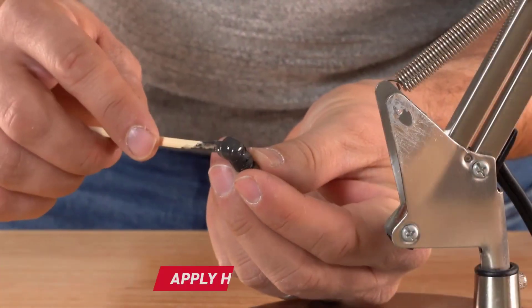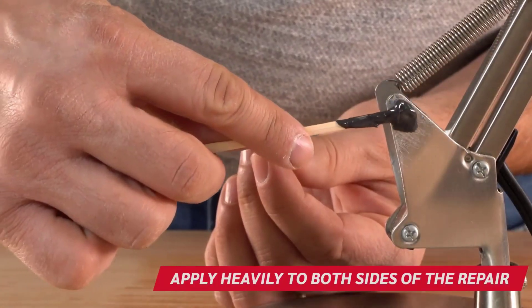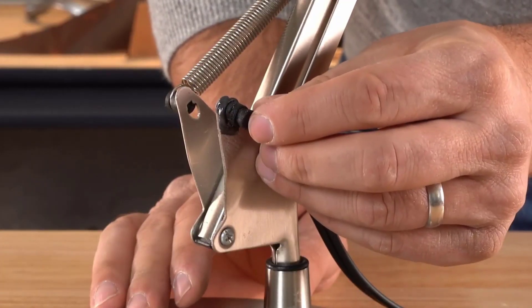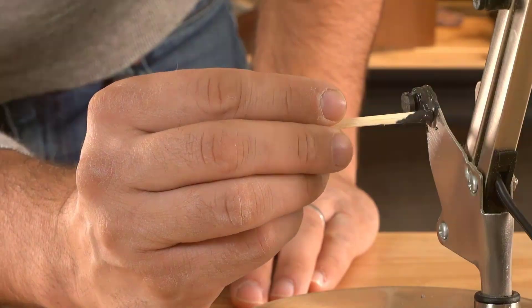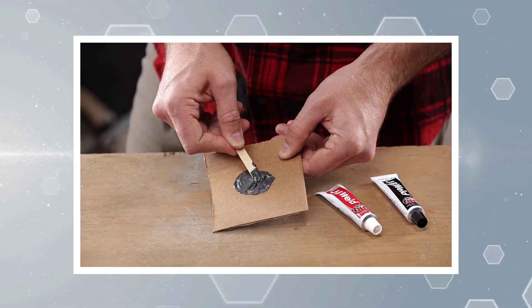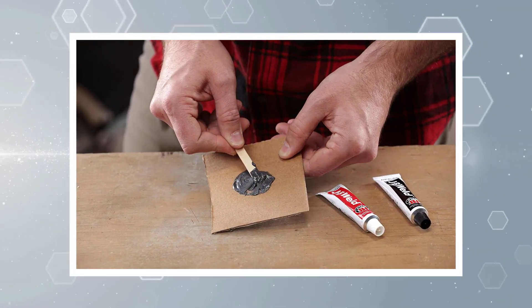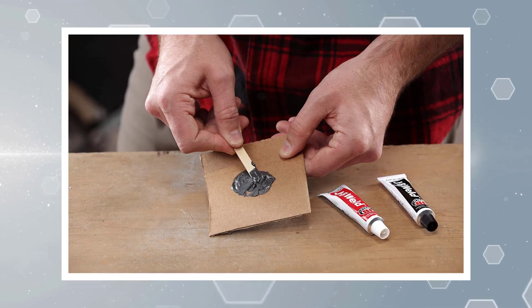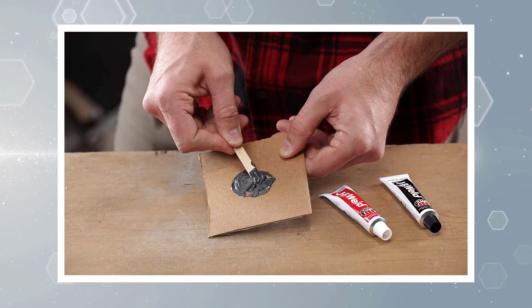This isn't a fast-drying epoxy, but rather one that gives you plenty of time for working with the metal. It sets in 4-6 hours and fully cures in 15-24 hours, depending on temperature. Once cured, this epoxy can be sanded and drilled. The tensile strength is 3,960 PSI and can withstand temperatures up to 550 degrees Fahrenheit when fully cured.